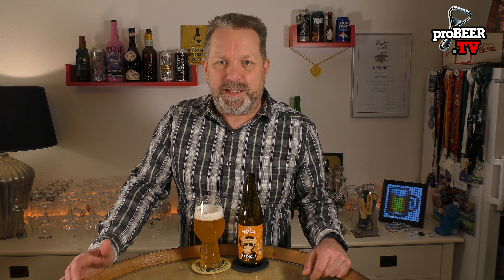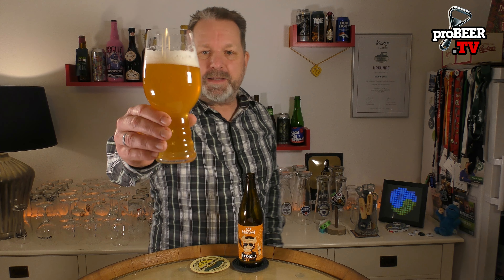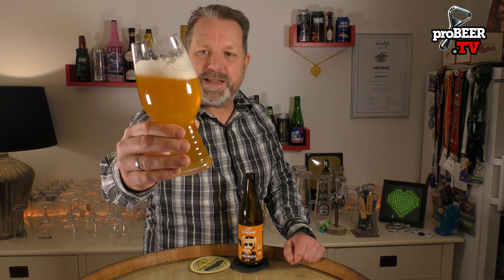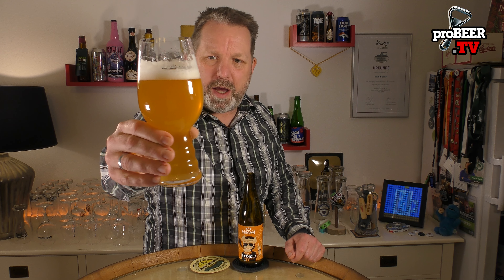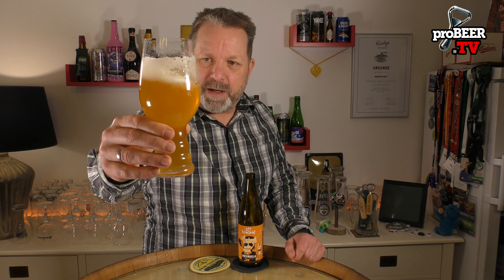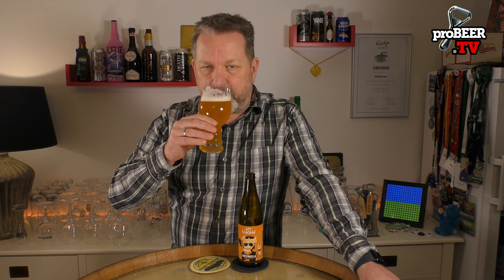As you can see in the glass, we have a nice golden yellow color, white foam on top, nice lacing on the glass, haziness to a higher level, and not too much carbonation visible in the glass, but that's due to the haziness. Let's check the aroma.